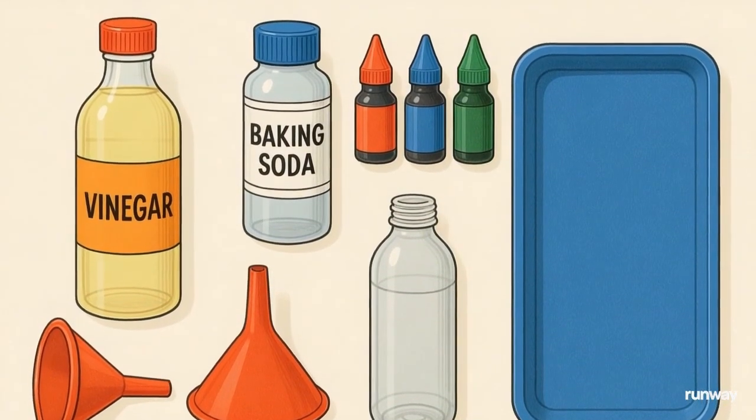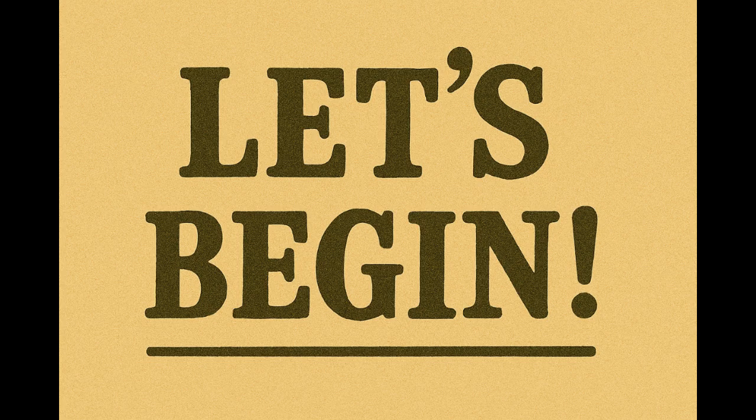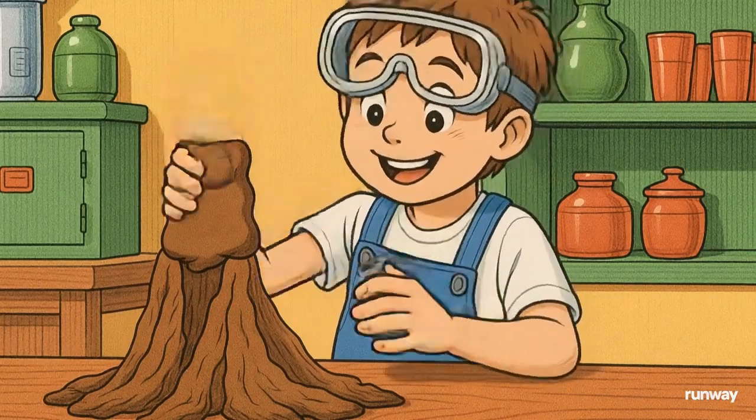You'll also need a small container, and don't forget the clay to build your volcano. First, use clay to shape a volcano around your bottle — make it look amazing and let your creativity flow.